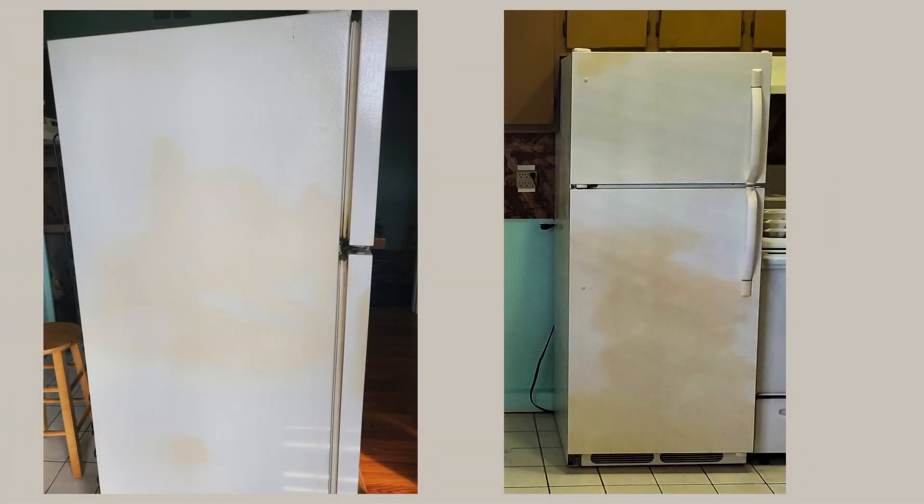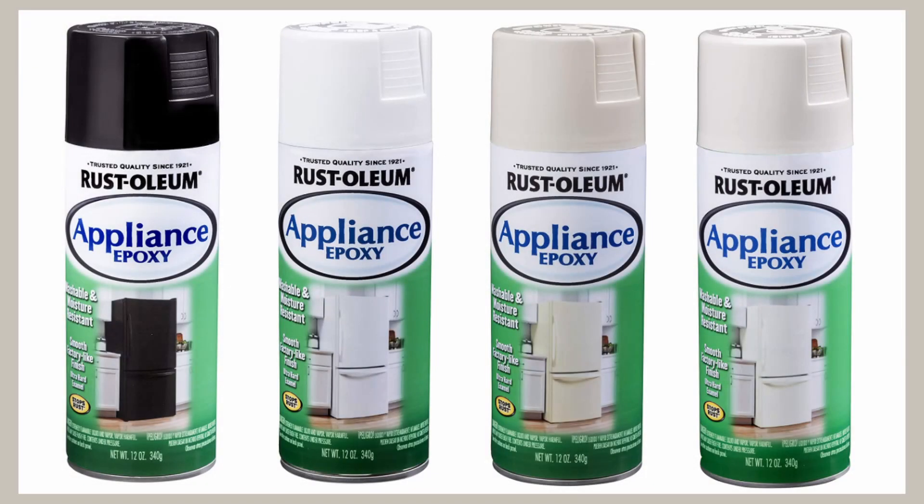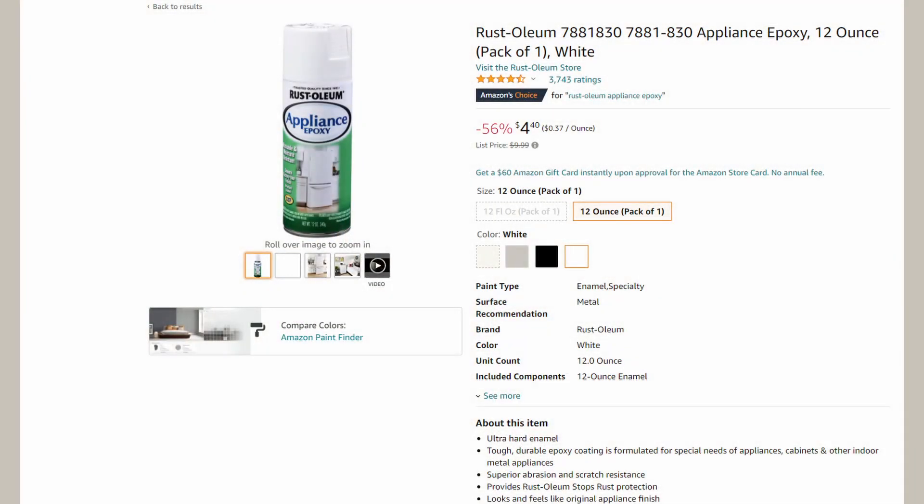A friend of mine recommended this appliance paint. The cool thing about this is they have it in white and black, and I've also used a blue for hot water heaters. But here we're going to use it for this refrigerator and I'm going to take you through this and we should be able to get this fridge looking a little better.